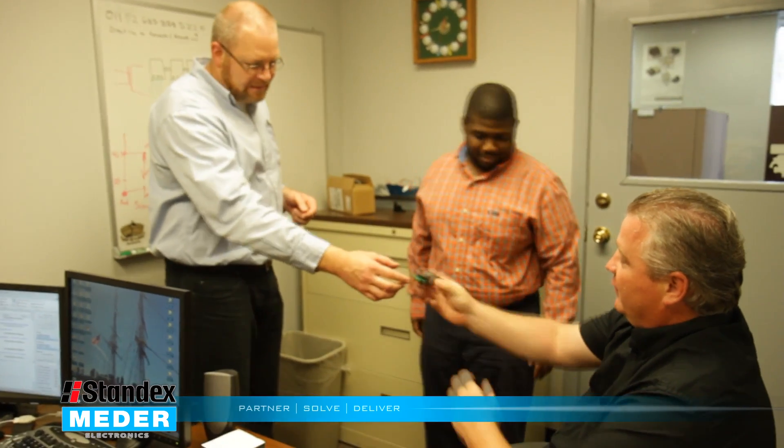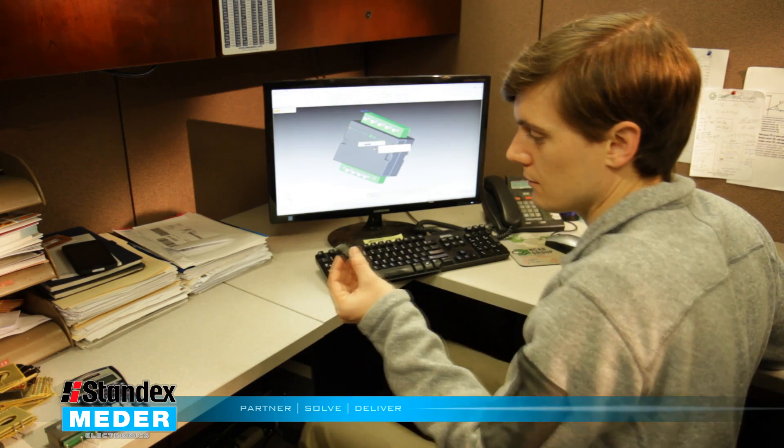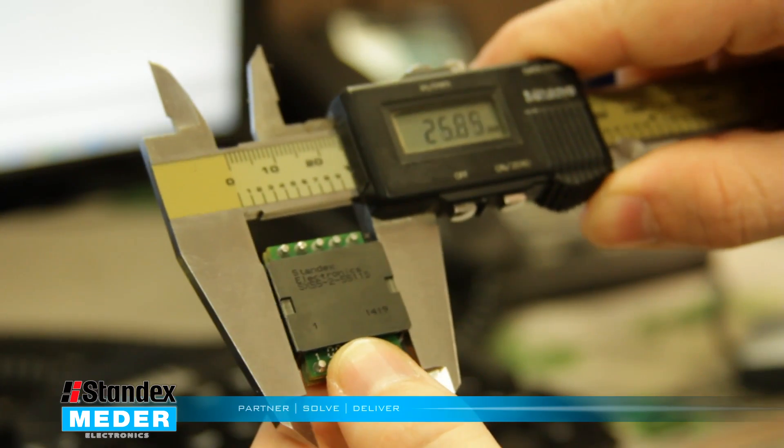The Standex Meta engineering team began to explore the possibility of integrating a standard planar transformer with an inductor to create a coupled hybrid solution.